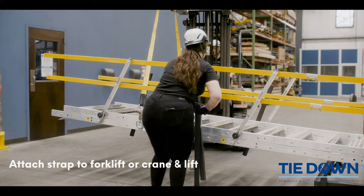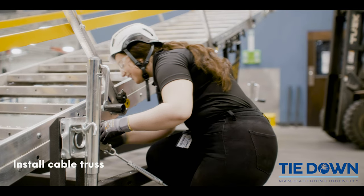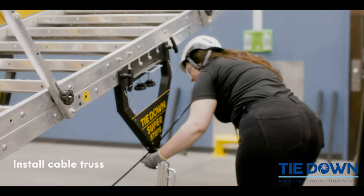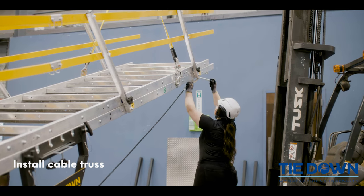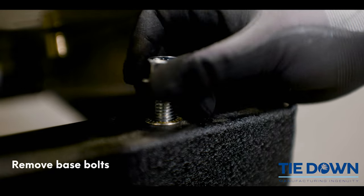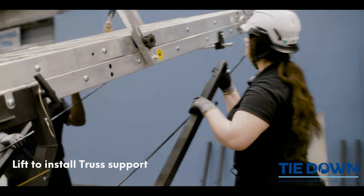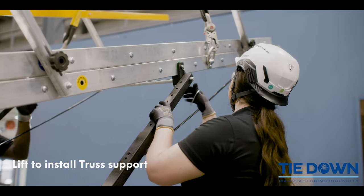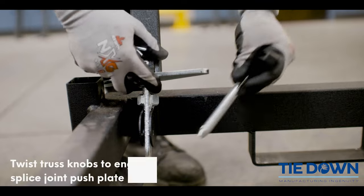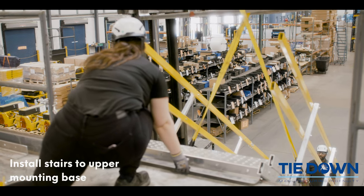Attach straps to the lifting rings and lift. Install cable trusses. Remove base bolts. Lift and install truss supports. Pin cables and install stabilizer bar and brace it. Install stairs to upper mounting bay.